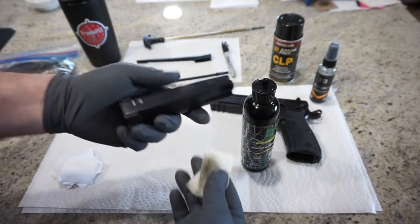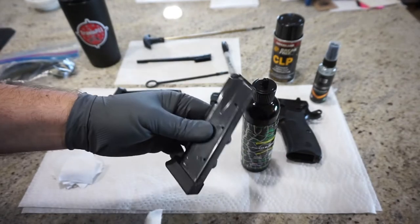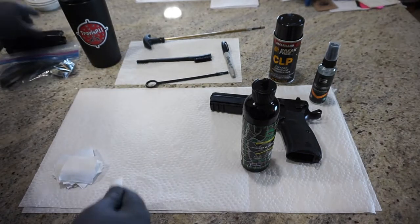I would say that's fairly clean. You can disassemble the magazines if you want to, but that's a different video for a different time. So let's go ahead and pull that off to the side.